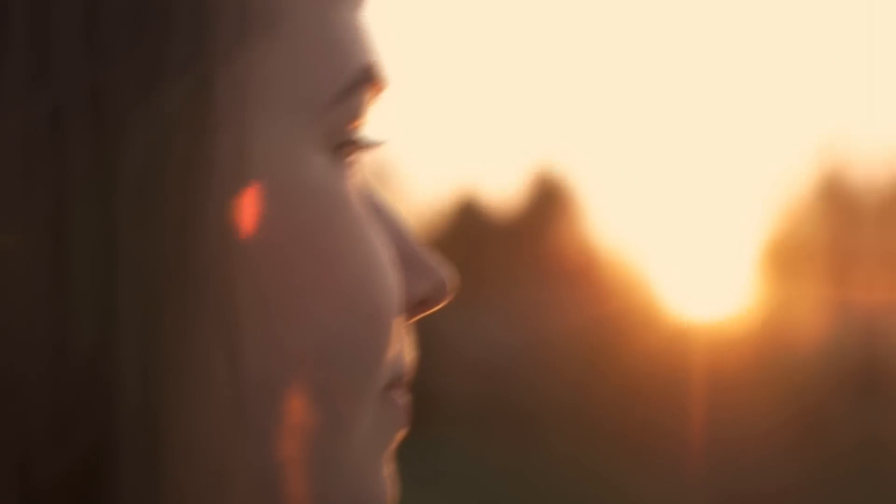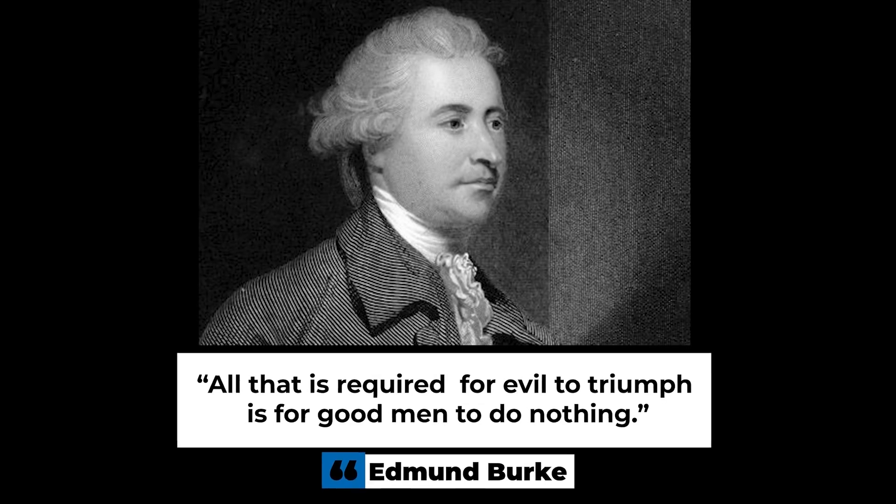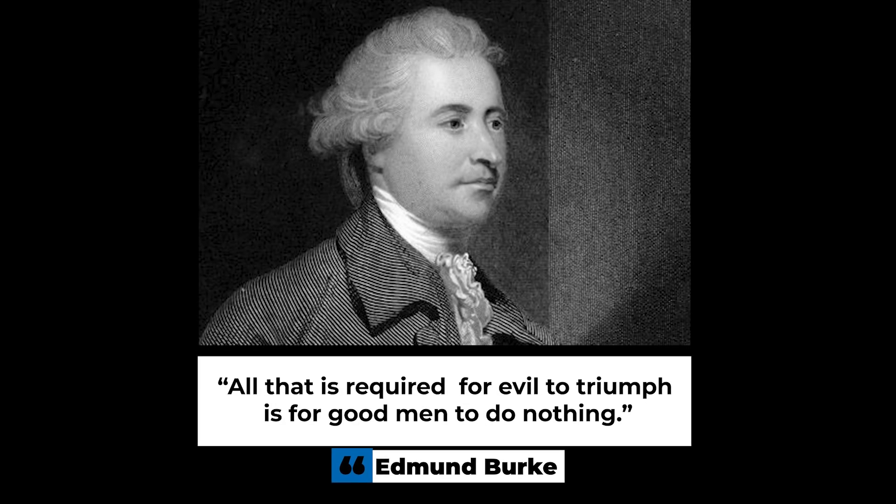If you're someone who tries to be a good person in this world, then you've got to do it — you've got to shine your light. There are a lot of bad influencers and bad videos out there. As Edmund Burke said, 'All that is required for evil to triumph is for good men to do nothing.' There's a lot of bad stuff on social media, and we need more good to change the world. It's time to shine your light. I'll see you in the next video — cheers.